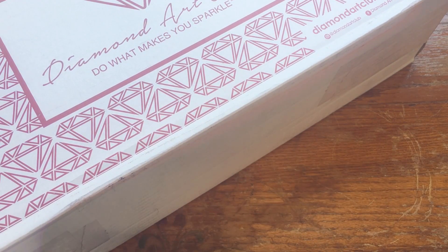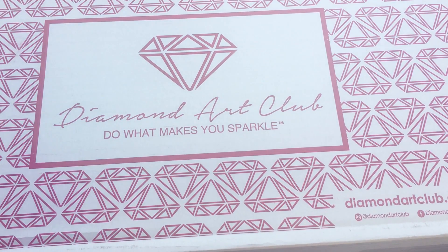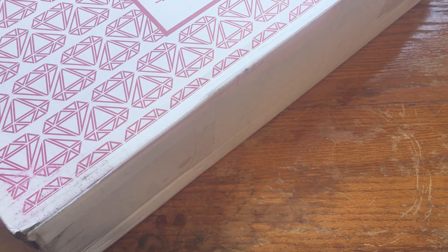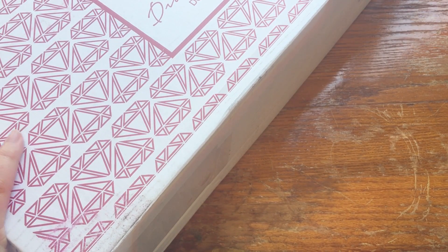So I was on Instagram the other day and this ad popped up for the Diamond Art Club, sort of like a promotion for them. I've heard so much about them that I decided to give them a try.